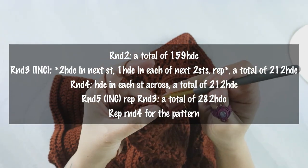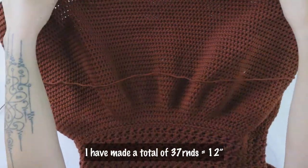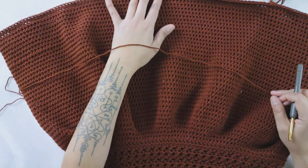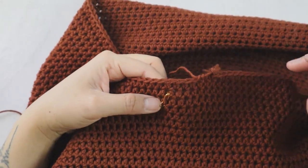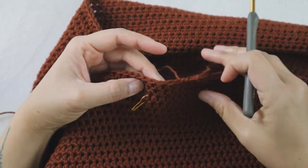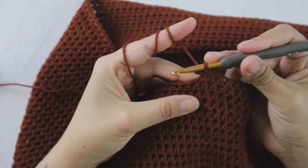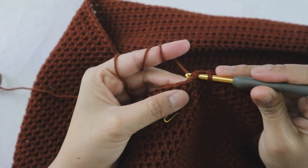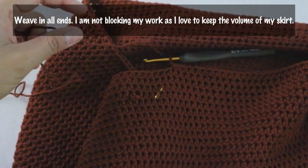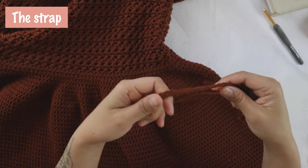I made the total length 12 inches, and for me that meant repeating round four for a total of 37 rounds. If you want it longer, just keep repeating round four as many rounds as you want. To finish the last round — round 37 — one stitch before the end I add a single crochet, then slip stitch into the next stitch. Then slip stitch, chain one, and cut the yarn.